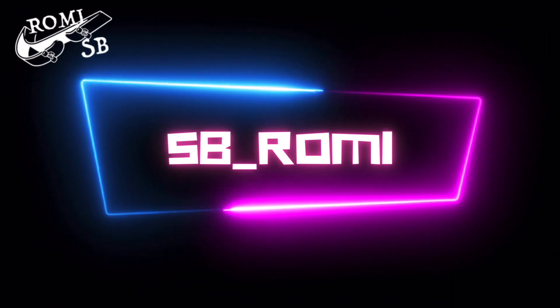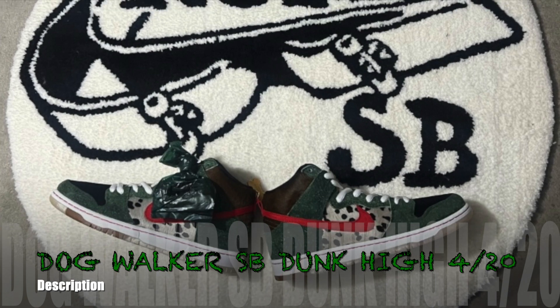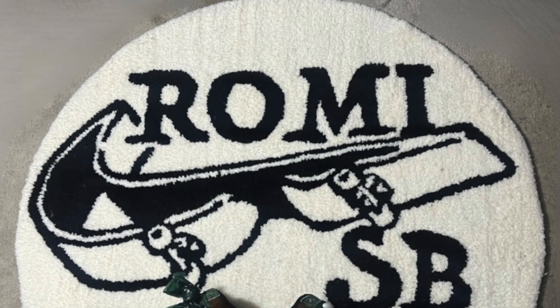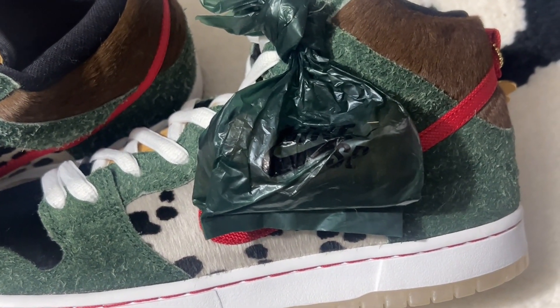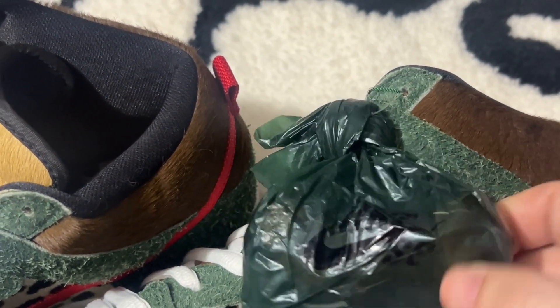What up guys, it's your boy SB Rami coming back at you with another video. Today I'm going to bring you back to one of my favorite Nike Dunk SBs, the highest I've ever come out. This is the 2019 Dog Walker SB. This was a 420 shoe — if you look at it, you'll see it's got crazy different hair.